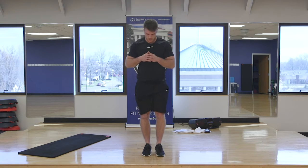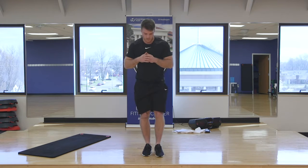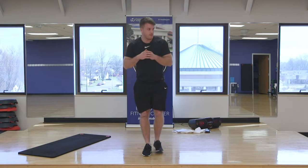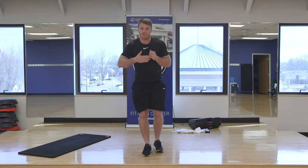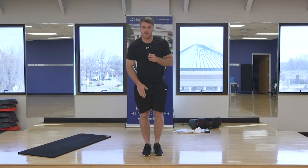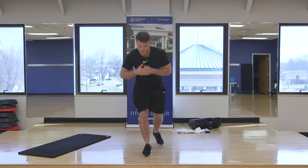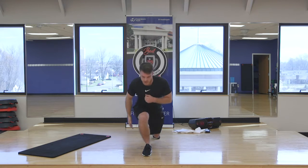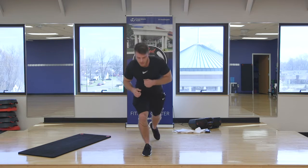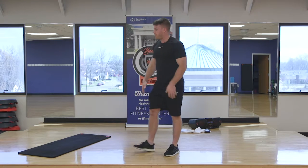Six, seven, keep going. The more upright we stay, the more quiet it's going to be. The more we lean with that hamstring — that stretch — we're going to initiate this a little bit more. We got our set of 15 right here.